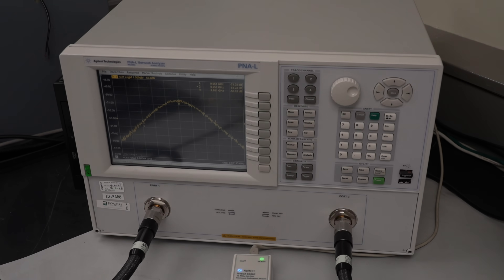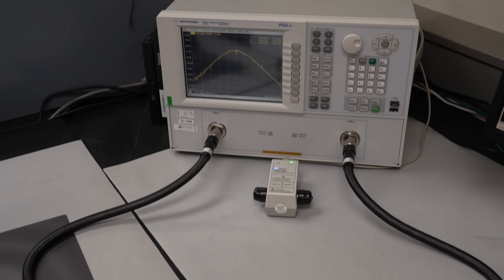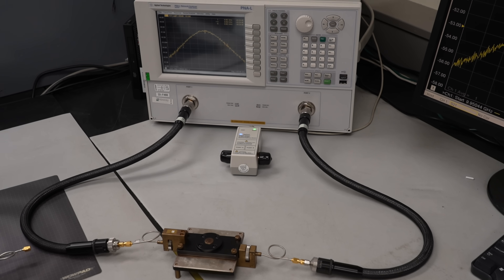I asked Chris about calibration. He explained that Rogers have an internal CalLab team dedicated to ensuring all the instruments are maintained to the relevant standards.